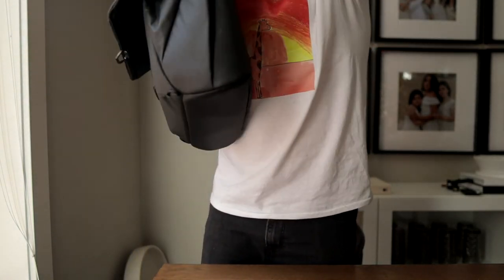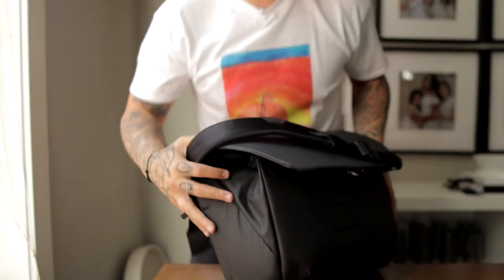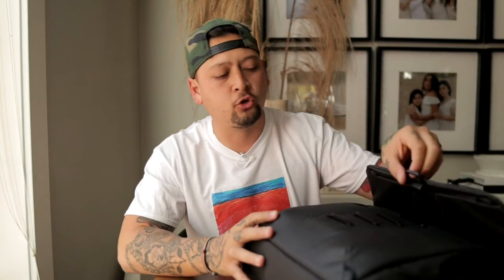This is the Peak Design Messenger bag version two. It's been out for a minute and it's a great bag. If you are a portrait, event, or wedding photographer, I highly recommend having one of these. If you don't wear it yourself, have your assistant wear it — when I shoot weddings with dual cameras, my assistant wears this so I don't have to deal with it. I'm going to do a transfer from my old stuff into this one. Let me know if you have questions, and thank you so much for watching.